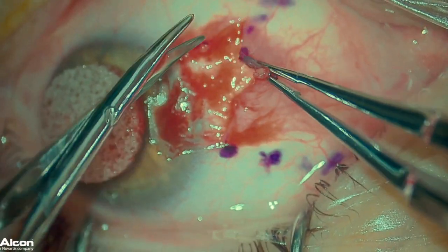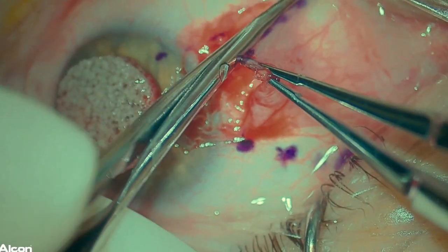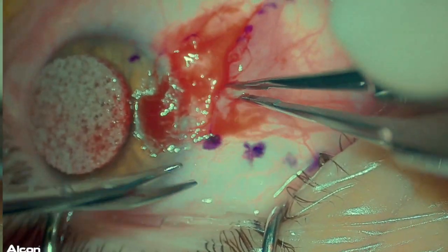The pterygium is then dissected using the Westcott scissors. I use a combination of blunt and sharp dissection, taking care to avoid damage to the medial rectus muscle which is in this area.